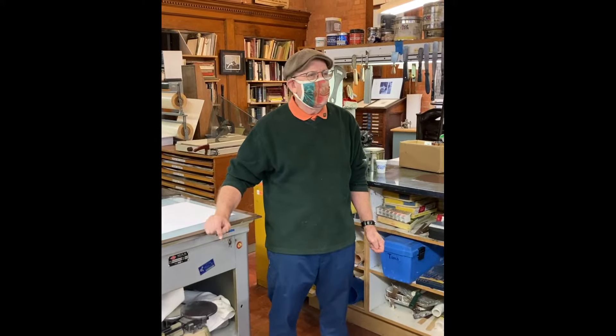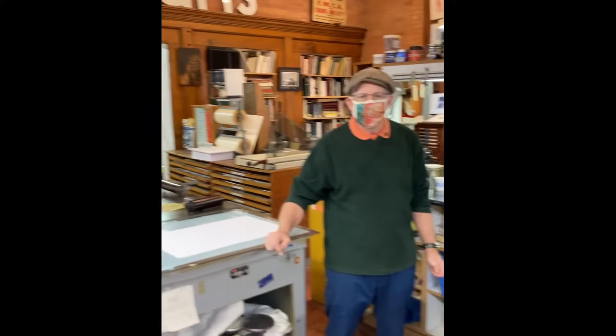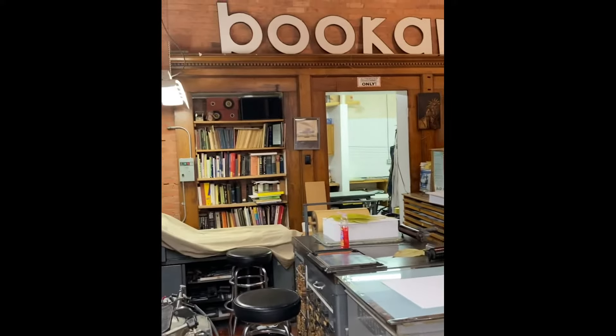Hi, I'm Mitch Cohen from Flower City Arts Center here in the Book Arts Department with another edition of Say Yes to the Press. But today we're not actually going to be using a press, so I'm going to be the mask printmaker today.